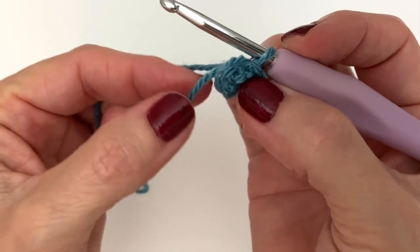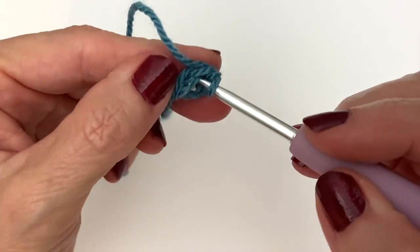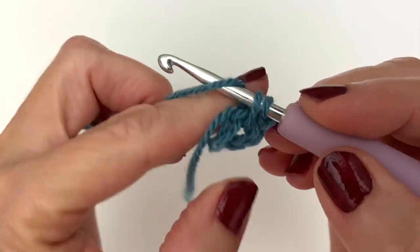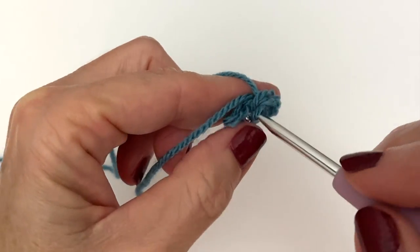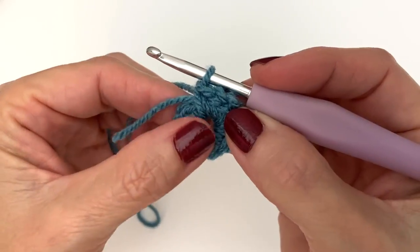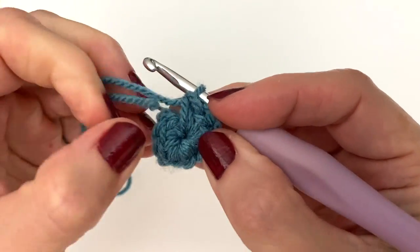What you want to pay attention to is your tail. Carry the tail along as you make your 12 single crochets, or whatever your pattern is calling for. Just keep carrying the tail along with you. Before you slip stitch to complete your round, take your tail and pull on it to cinch your center closed.